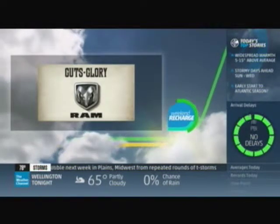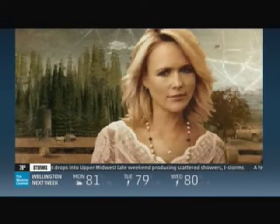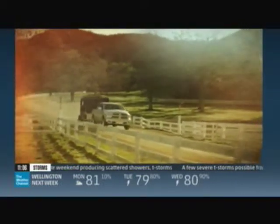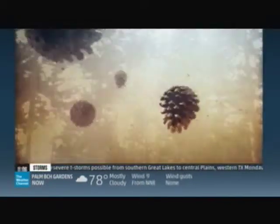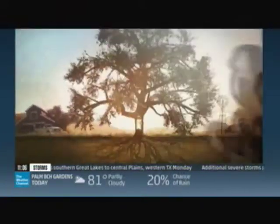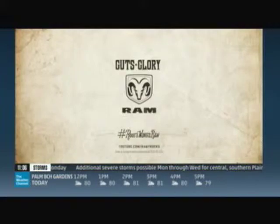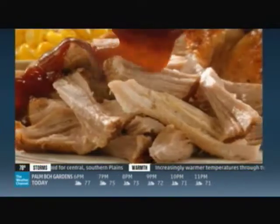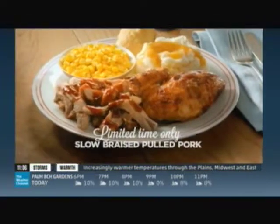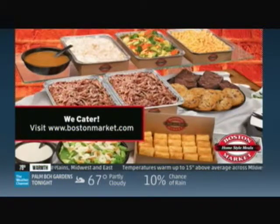This program powered by Ram Trucks. Guts. Glory. Ram. Now at Boston Market, new slow-braised pulled pork — so tender it falls apart, topped with zesty barbecue or garlic citrus sauce. A bold new taste from the slow-roasting experts at Boston Market. Six smoky hours, one tasty dish.